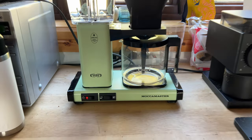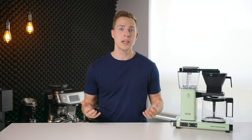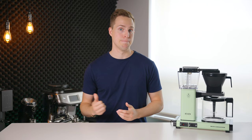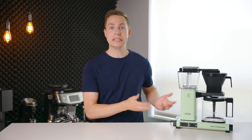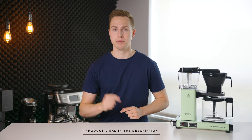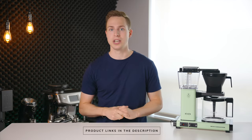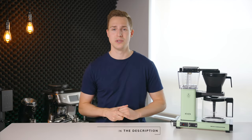It's got the looks, but did it actually make good coffee? Let's find out. Now, before we get going, this video is sponsored by me — I bought this machine completely with my own money. If you want to check it out, I'll have it linked down in the description below. If you found this video helpful in any way, using that link really helps with the channel at absolutely no cost to you.